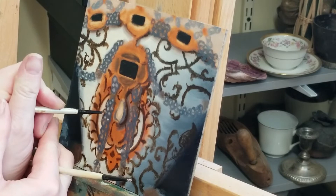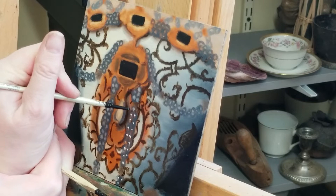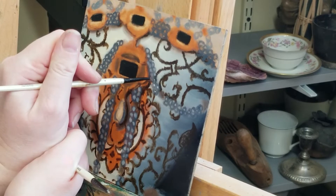Here I'm adding white dots to the center of all of the pearls. I have two brushes — one has white and the other has no paint on it. I use this second brush to blur the white into the circle. Because the gray paint I put on earlier is still wet, it blends with the white paint and makes a nice basic sphere shape.